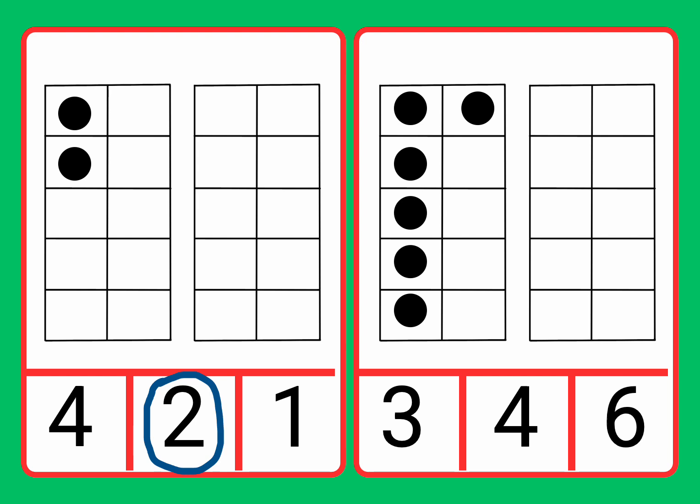Now let's find the number six. Three, four, six. Well done. Now let's circle the number six. We found the number six and match it to the six counters. Fantastic work. Well done, everyone. Great work.